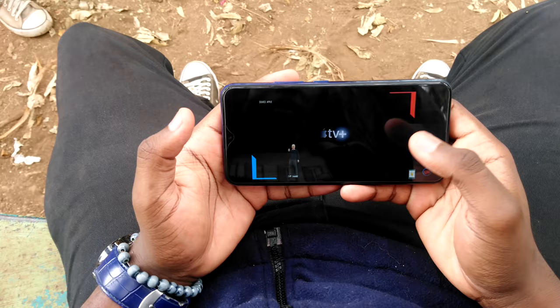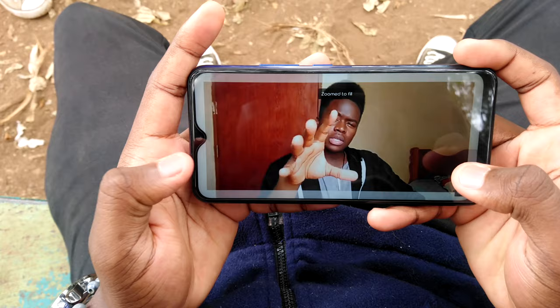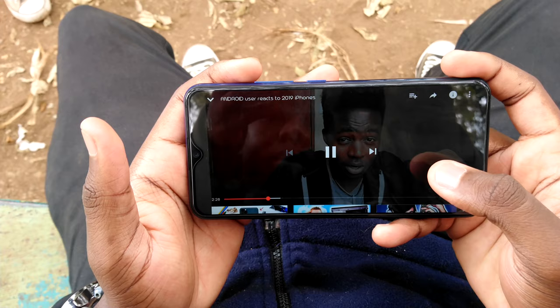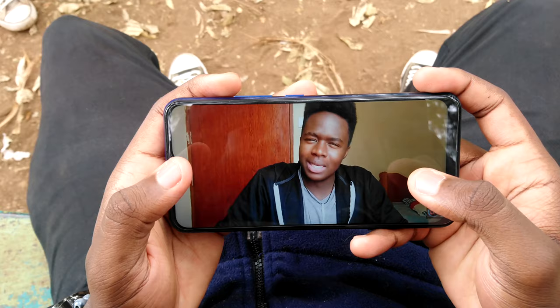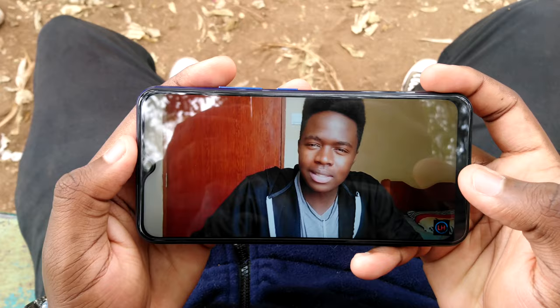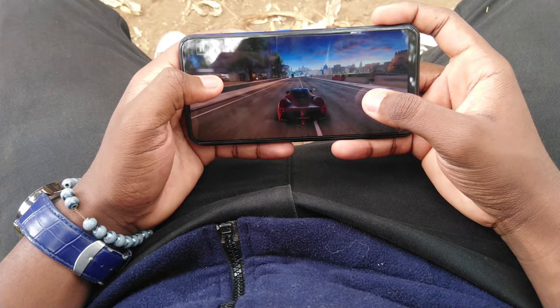Other phones with a single selfie camera simply crop into the picture to give a sense of wider selfies and do a pretty good job, but this is just another failed attempt at standing out. Viewing content on here also won't be as clear as you might expect — you might blame the lower-resolution 720p screen, but Vivo didn't have an excuse not to fit a 1080p screen, especially since they fit a large enough battery to power a higher resolution.